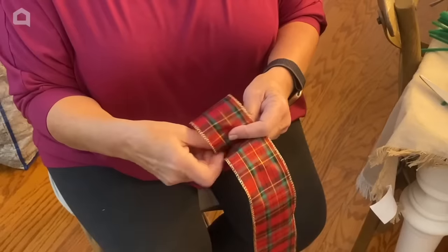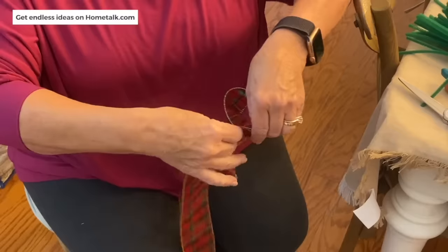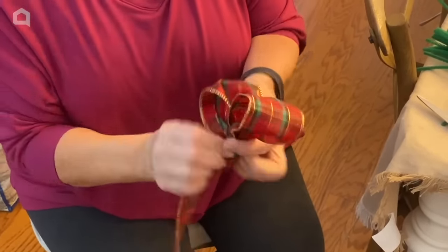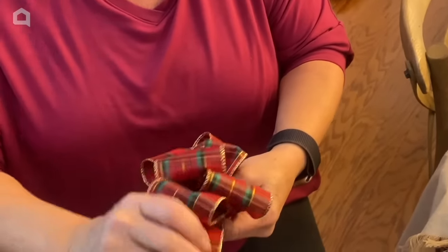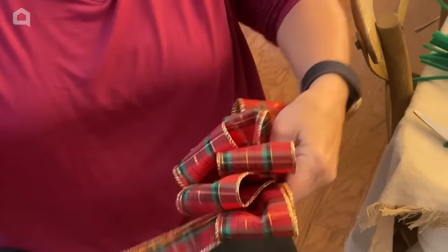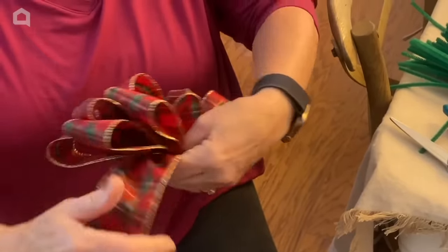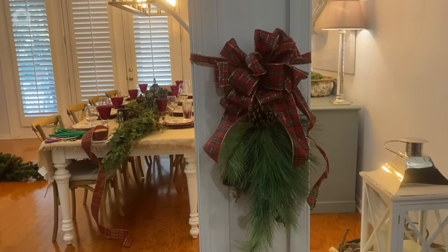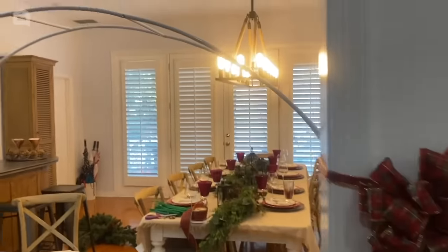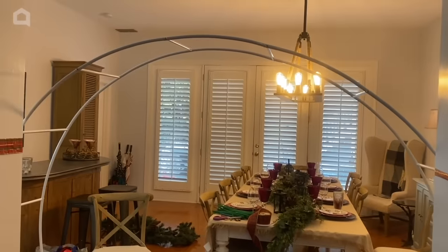I'm going to tie my bows for my swags to welcome people under the archway — just hand-tying a couple of bows to add some swags. This also makes sure the arch is secure, because it really is made for outdoors where you can secure it to the ground. My little swags are there and you would never know they are also there to make sure our arch is more secure. Now it's time to start decorating for Christmas.